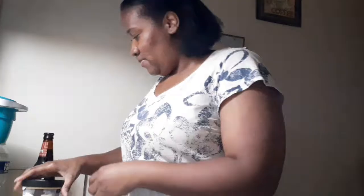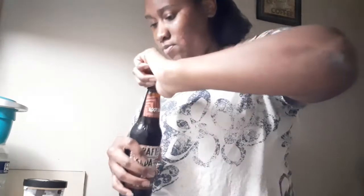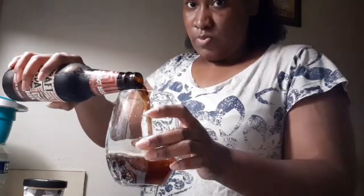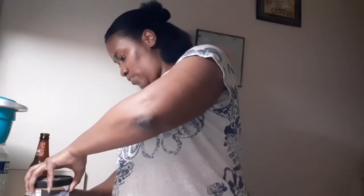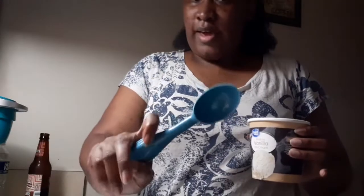And I'll get some scoops of vanilla — how much vanilla do I want to put in here? I'll pop about that much in it. It's kind of stuck, so I'm gonna try to get it out with my ice cream scooper.